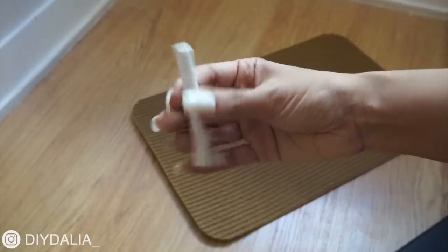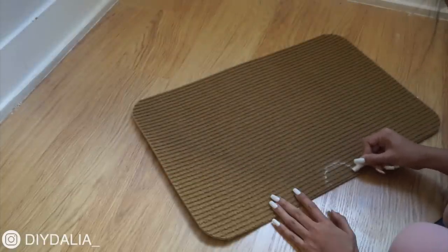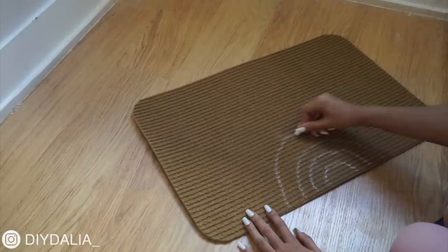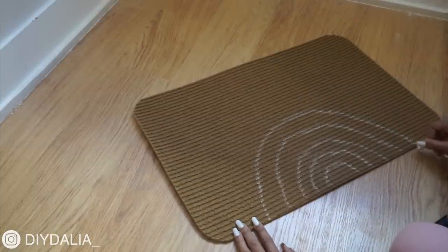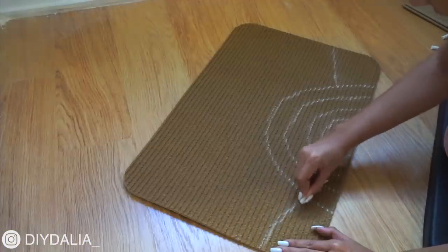This is the two-dollar doormat from the dollar store, and I'm just grabbing a piece of chalk, also from the dollar store, to draw out the design for the sun. It doesn't need to be perfect because this is chalk — if you make a mistake, you can just wet that section and get rid of the chalk right then and there, which is why chalk is such a good thing to draw outlines with.